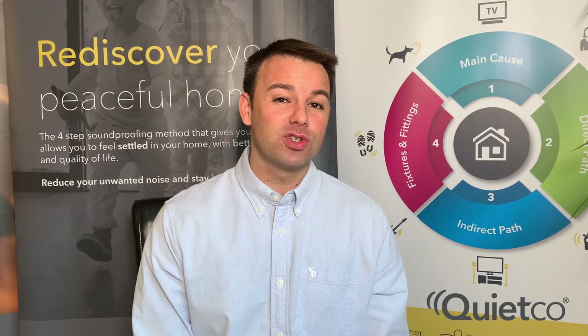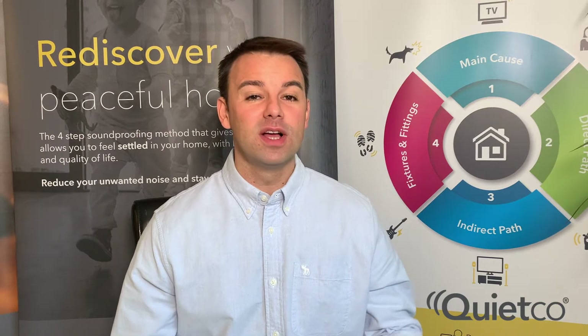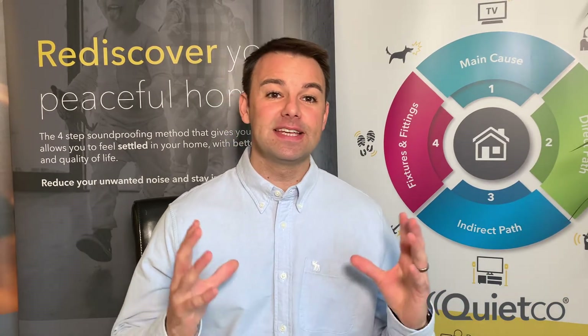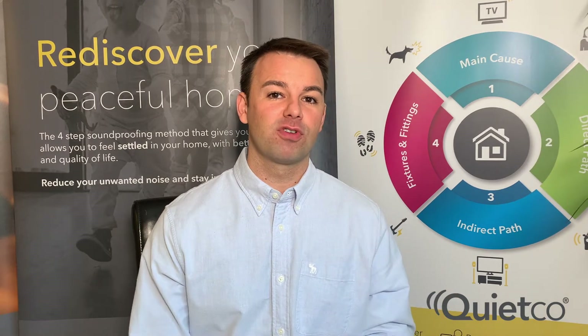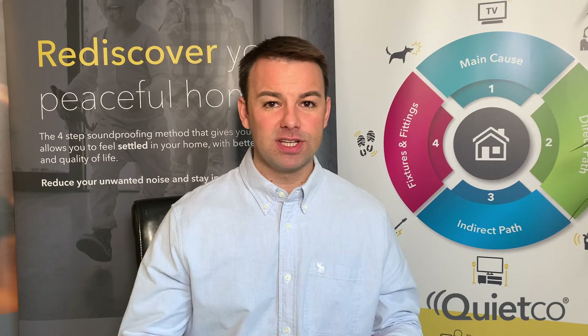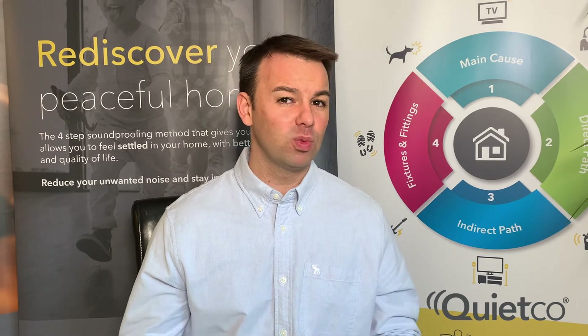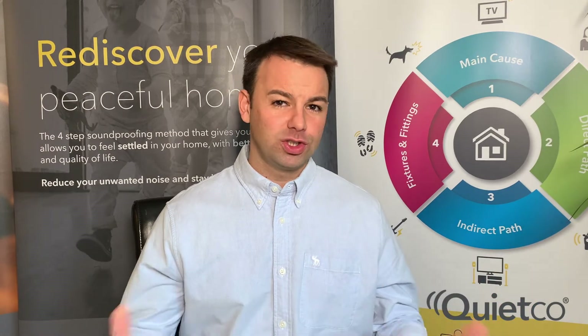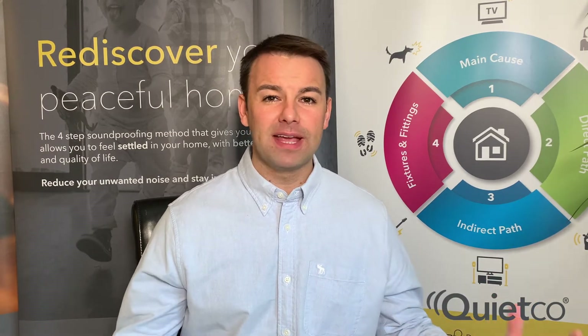Hi, I'm Jim Pryor from QuietCo. Today I want to talk about speakers on the wall, TV on the wall, speakers on the floor, speakers on the ceiling. This is a very big problem for a lot of homes at the moment. If neighbours on a separating property put a TV on the wall or speakers attached to the floor or the wall, what do you do about it? You're probably hearing the noise in every room of your house.